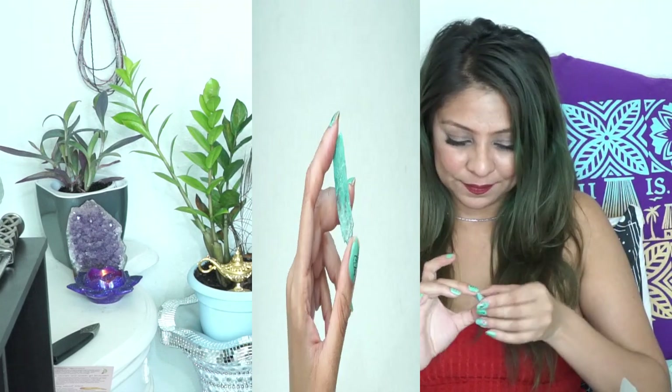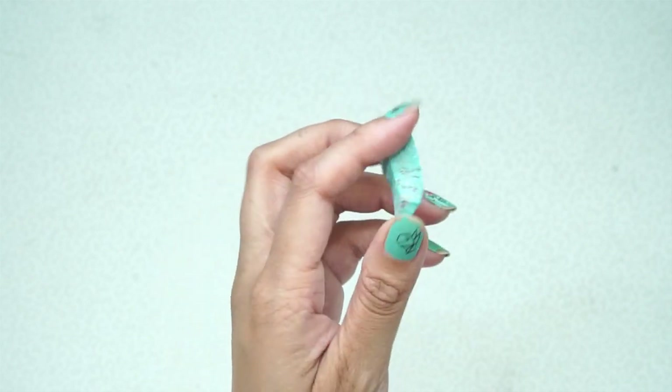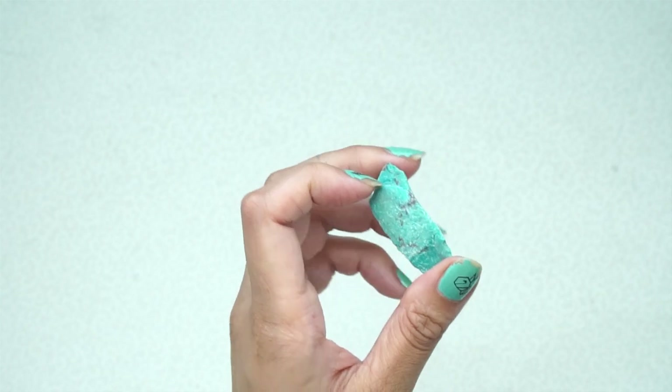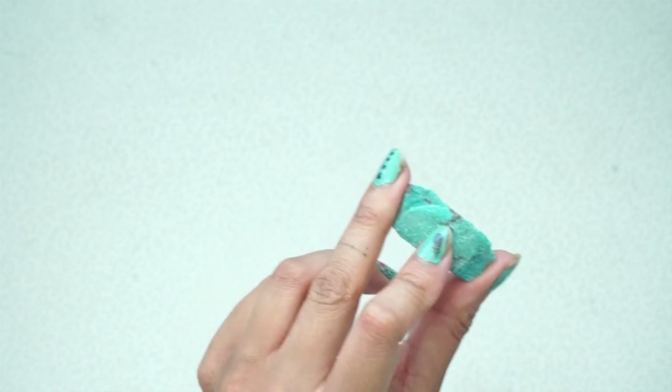The next thing I see is another pouch, and it's a crystal. It's really pretty. I don't know why I have this urge to smell it. It matches my nails, but I don't know what this is — it's very chalky, very interesting color, just like my nails. It's spot on.